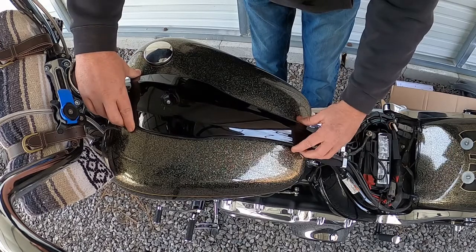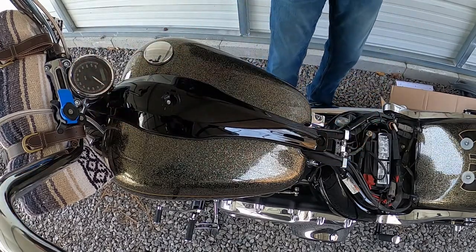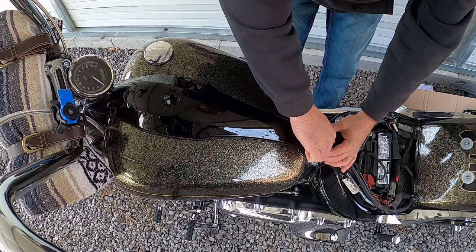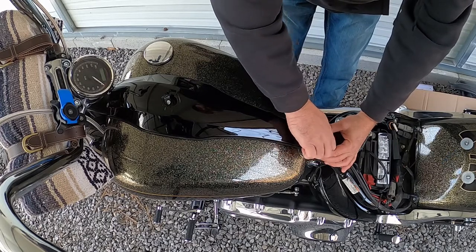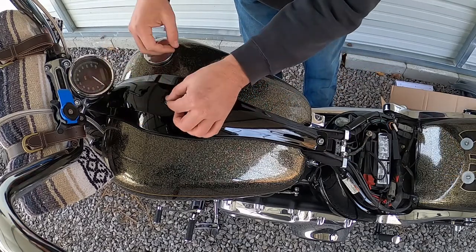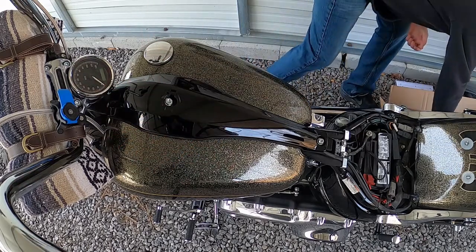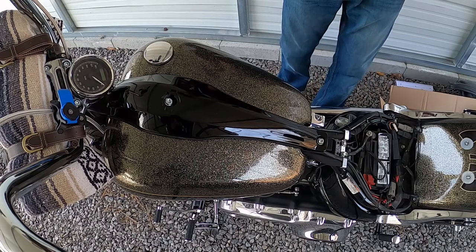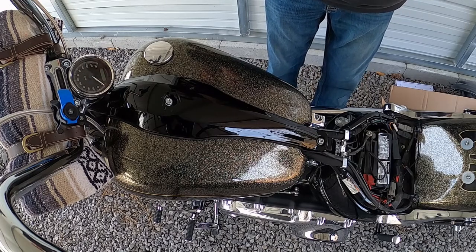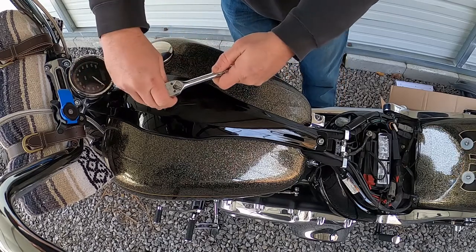Then when you drop your console back on, line it up, put your bottom bolt in and tighten it down. I hand tighten mine. Put your nut on. I'm using a 3/16 Allen on this Torx because I can't find my Torx. And this is a deep well 11 millimeter socket.